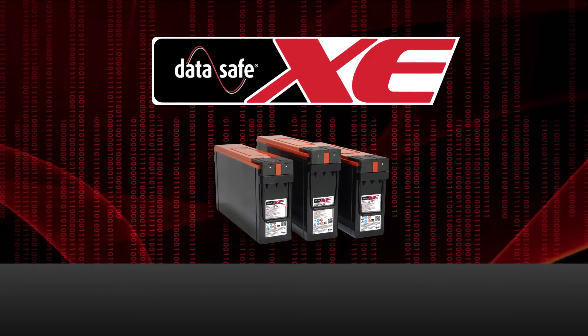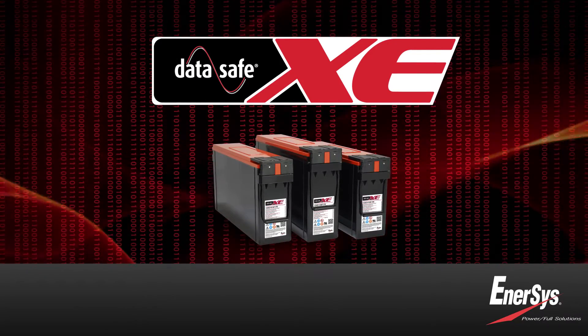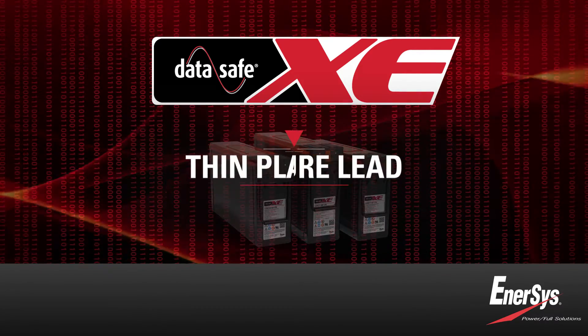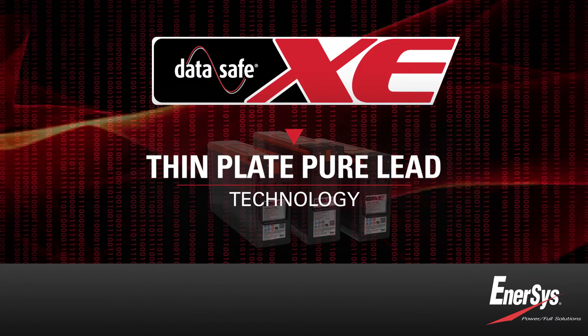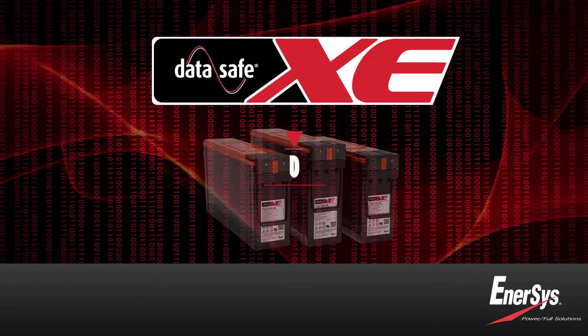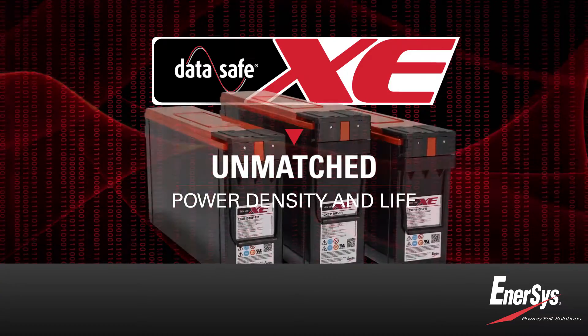Introducing DataSafe XE batteries from Enesys, a major advance in UPS battery performance. Made with thin-plate pure-lead technology and Enesys' proprietary manufacturing process, DataSafe XE batteries have unmatched power density and life.